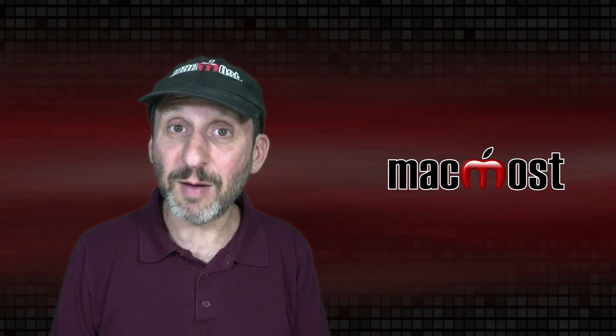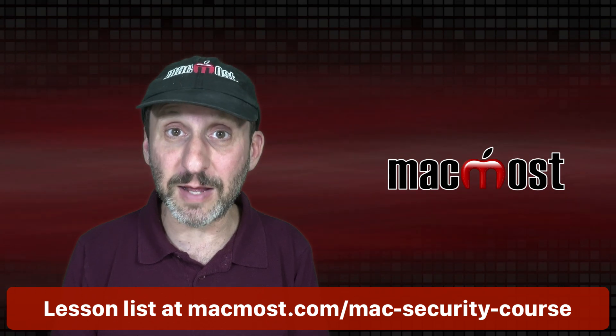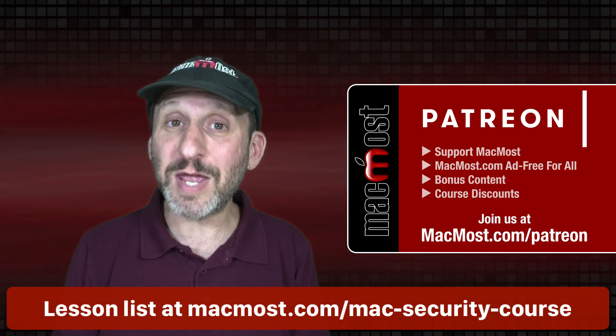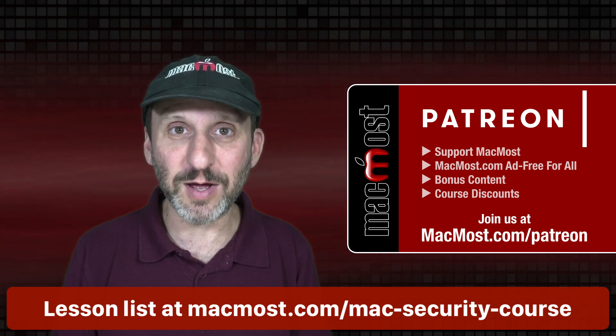Hi, this is Gary with MacMost.com. Here's Part 16 of my course, The Practical Guide to Mac Security. This is brought to you thanks to my great Patreon supporters. To join us, go to MacMost.com/Patreon.